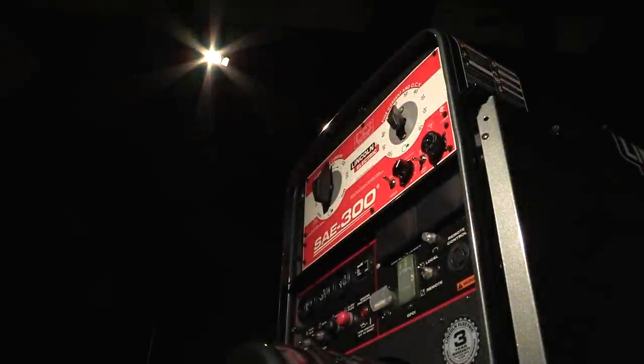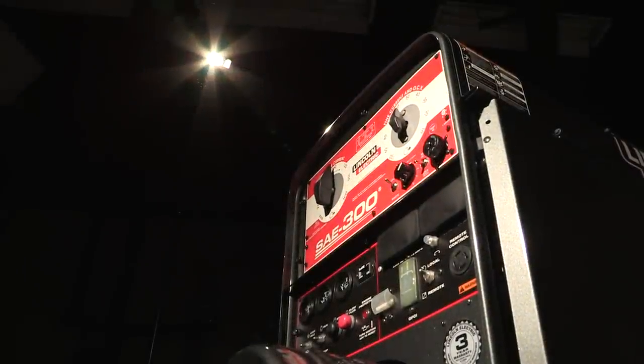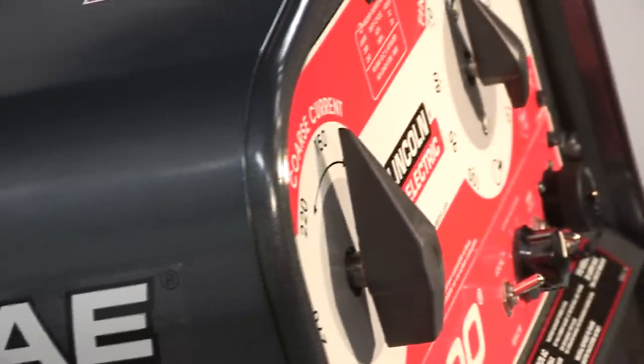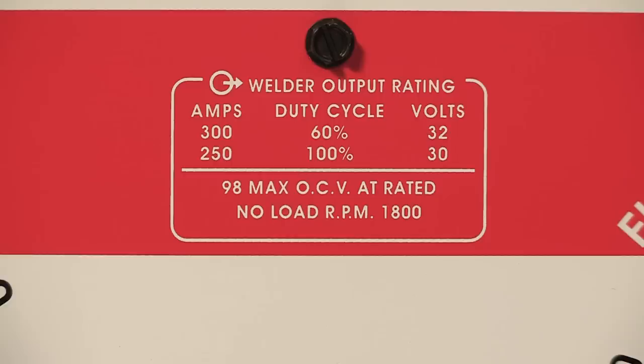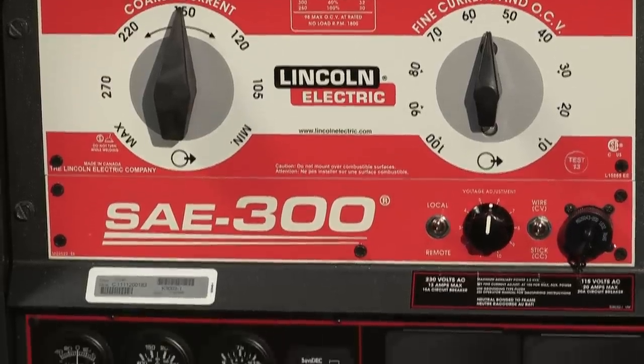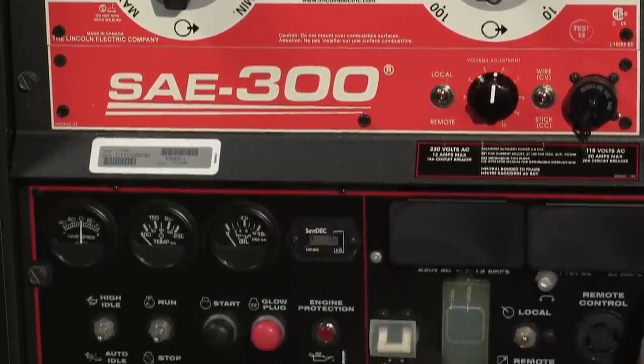This is Lincoln Electric's SAE 300 engine driven welder — the superior choice for the pipeline world. Its rugged design, 300 amps of output, and industrial diesel engine give you excellent welding performance in pipe, construction, maintenance, and repair.